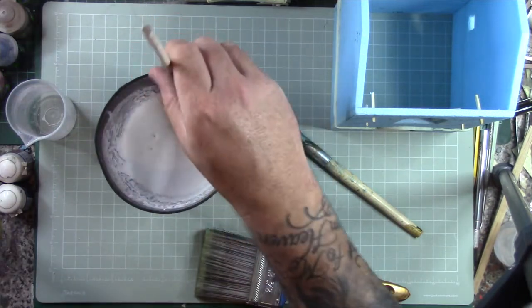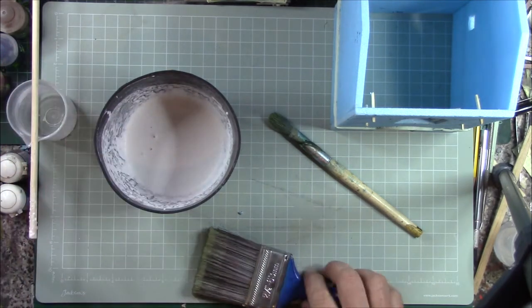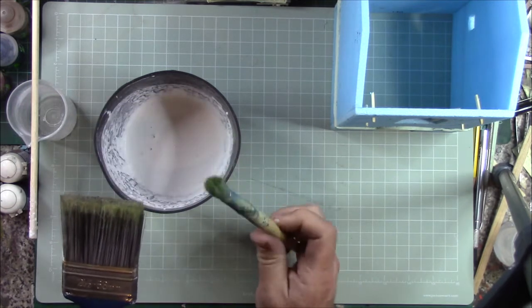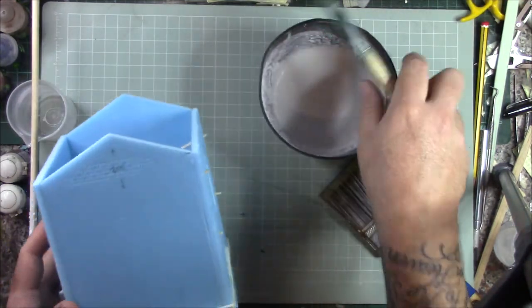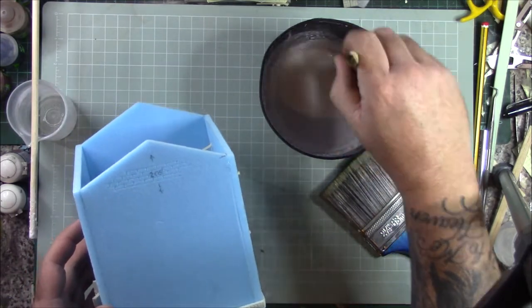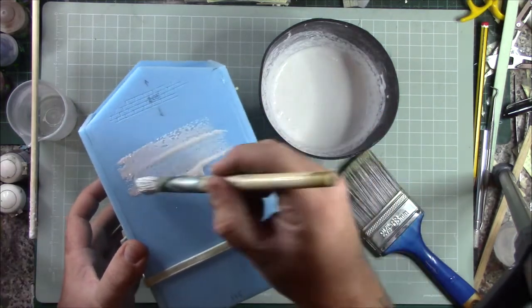I've got two brushes — a big brush for the larger areas and a smaller brush to go around the detail. All we're going to do is get some plaster on the brush and paint it on as if it were paint. Try to keep it moving because it will start to set.